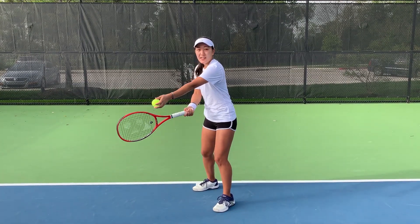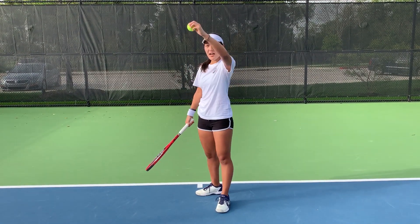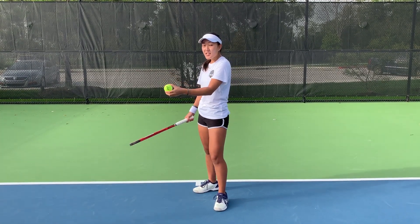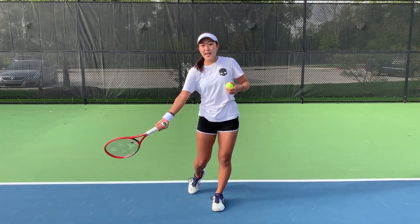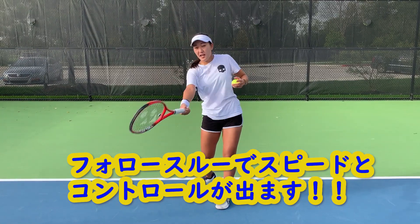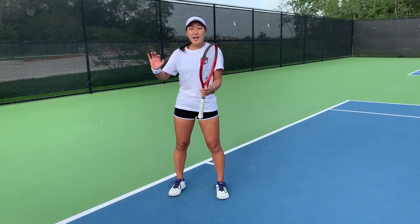A lot of times we always focus on the contact point, which is very important as well. But after the contact point the ball will go up, since you're adding topspin and swinging from low to high. When that is done the ball is going up, but we need something to bring the ball back down so that it goes back into the court. This is where the follow through comes in.